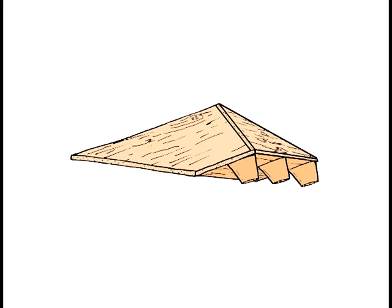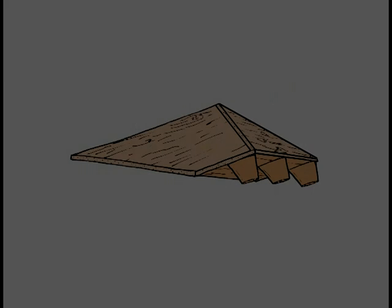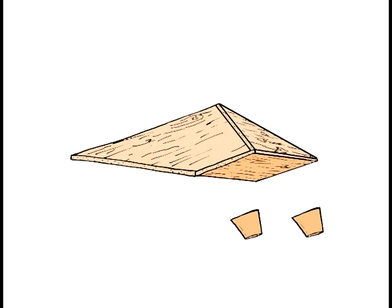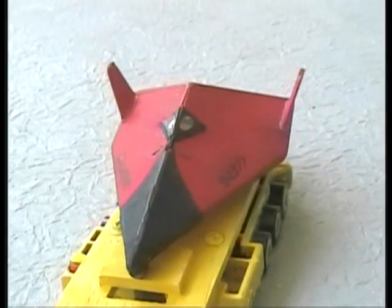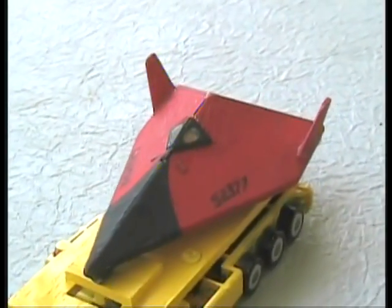The solution to this problem was taken directly from the NASA management handbook: move the fins from the top to the bottom and rename the bottom of the vehicle the top. By mid-1977, the SDW ant lifting body was ready to fly.